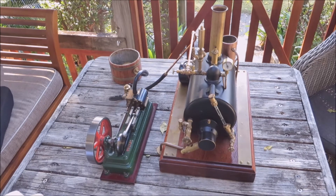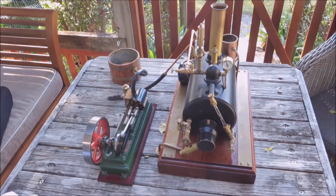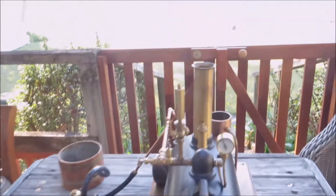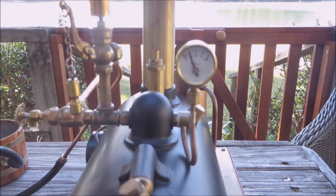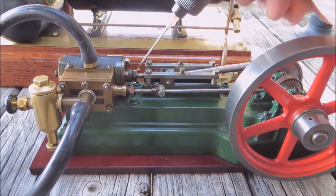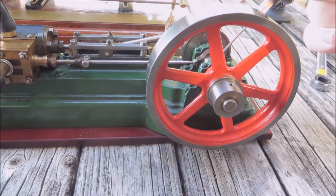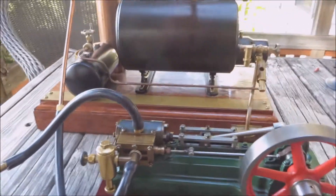G'day everyone, this is the Stuart S50 that I bought off eBay the other day. I've run it on air a few times and it runs really nice, but this will be the first run on steam. There's not a lot of pressure there in the boiler, but the way it ran on air I reckon it should run. Give it a bit of oil.